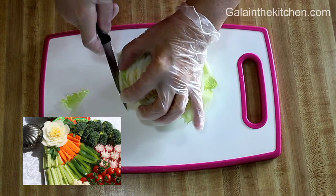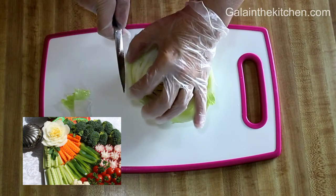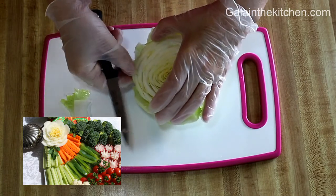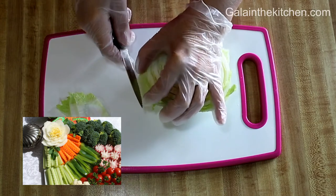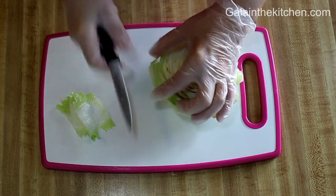On my photo you can see how beautiful this flower looks on a vegetable platter. Actually on the vegetable platter it's a different flower than the one I make in the video. They're slightly different but they're equally beautiful.